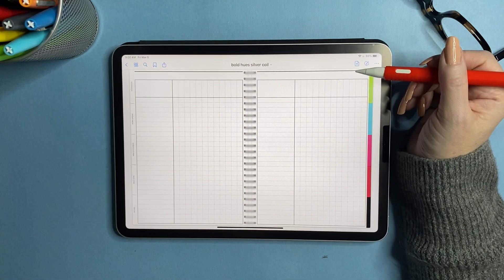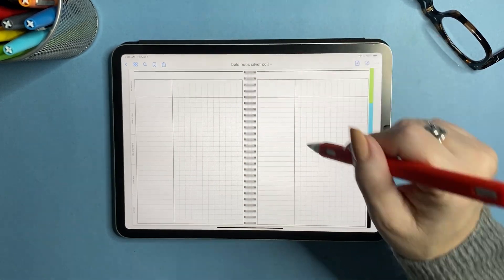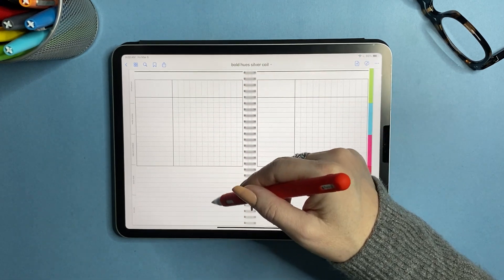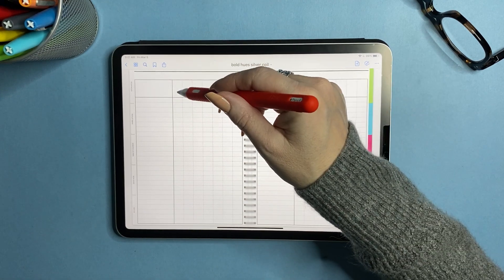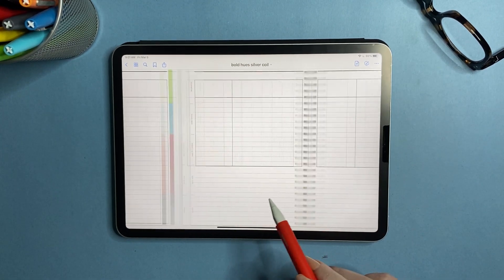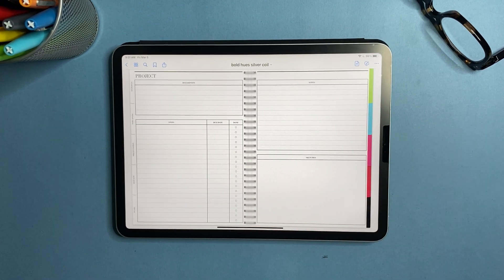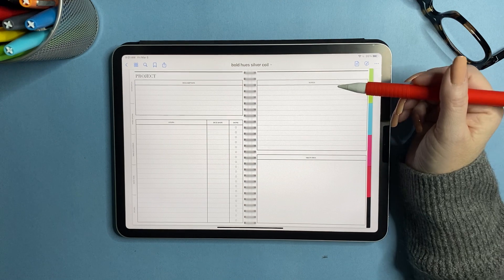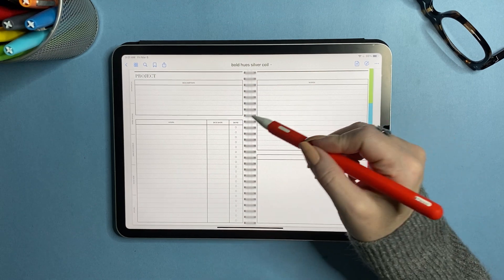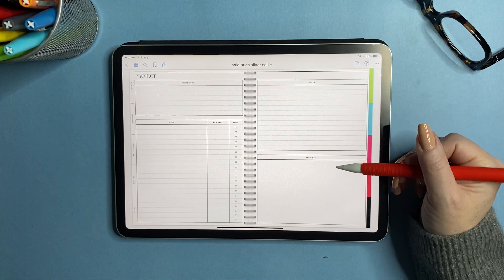Now we get into graph and chart tracking pages. You have 12 columns for tracking, and then 12 columns split with a notes section. Then there are seven columns — great for weekly tracking — with a notes area. Moving into even more specialty paper: there's a project planner with a description, steps, due date, a checkbox for completed steps, a notes spot, and a sketches area.